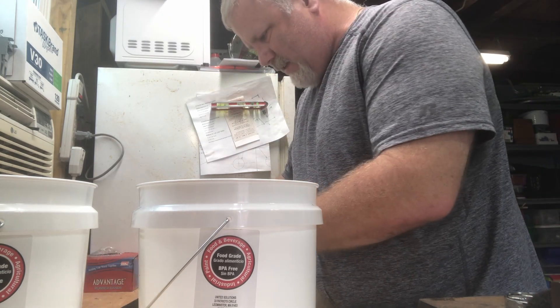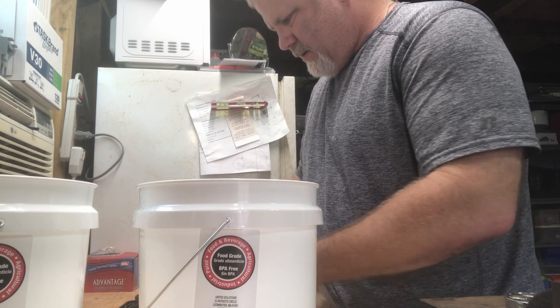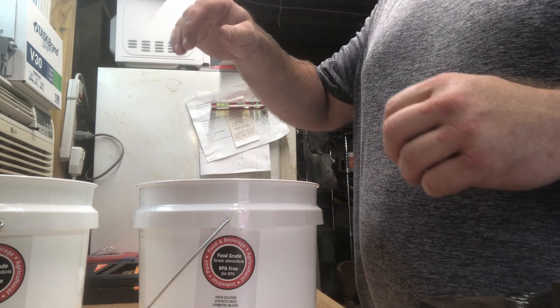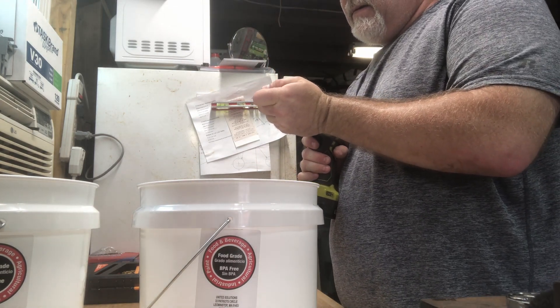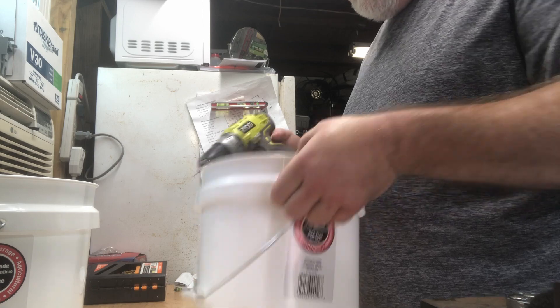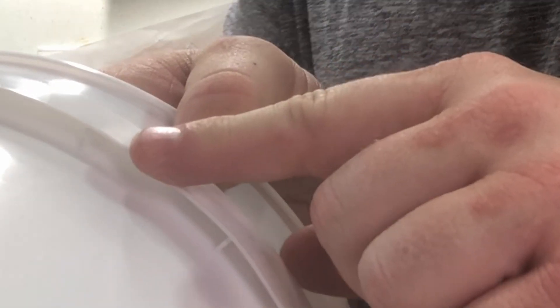We're going to use smaller than a one-sixteenth inch bit, just for gravity feeding purposes. I'm going to use just a little bit smaller than that. Grab my drill, and then I'm going to drill from the inside out — you don't want to drill from the outside. You see these little channels right here? I want to drill one hole in each channel from the inside, but I don't want to drill through the handle area.